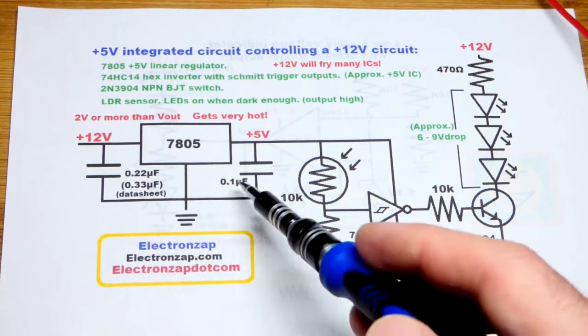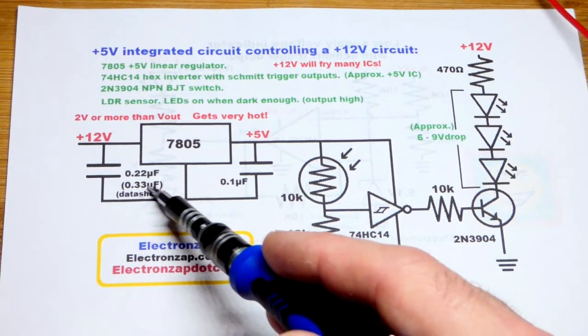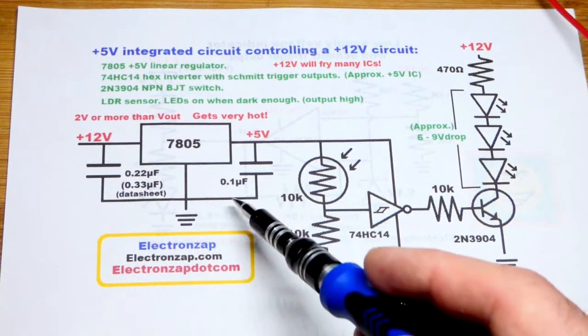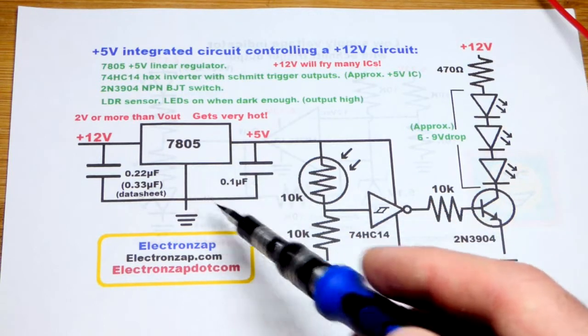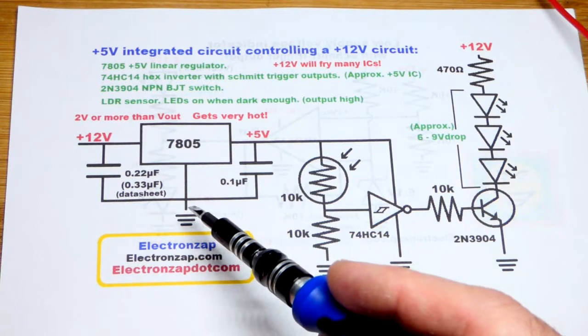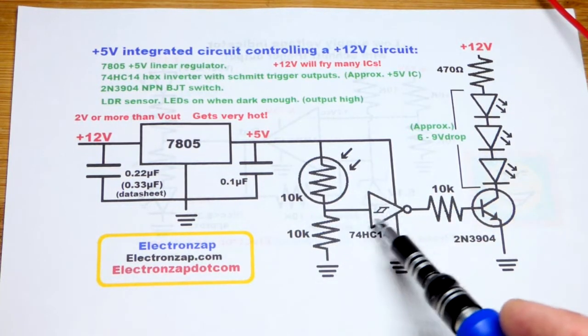The capacitors help smooth it. 0.33 microfarad is recommended across the supply, and 0.1 microfarad, according to the data sheet, is recommended from the output to ground. I'm actually going higher with those capacitor values, which should be fine. That will output 5 volts to power the integrated circuit.